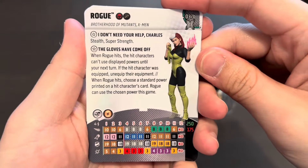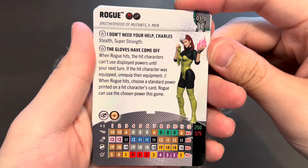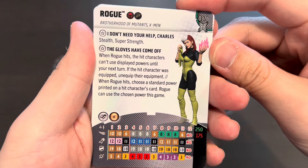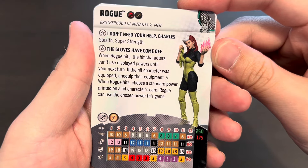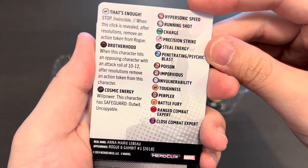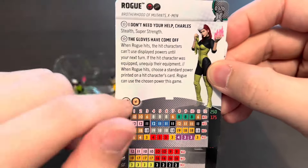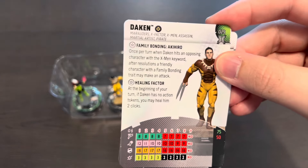Here we have the rare prime Rogue — she comes at two point values: 250 points and 175 points. She has the Brotherhood team ability and the Cosmic Energy team ability, plus the traits Stealth and Super Strength. When Rogue hits, the hit character can't use displayed powers until the next turn. If the hit character was equipped, unequip them. When Rogue hits, you choose a standard power printed on the character's card and can use that power this game. She also has a stop click — Invincible — and when revealed you remove an action token. A close combat beast with 10 movement, Hypersonic Speed, and 5 damage.